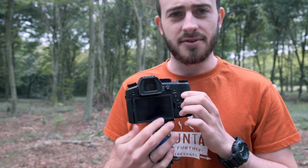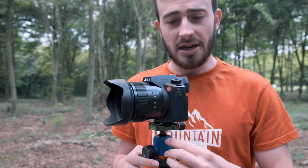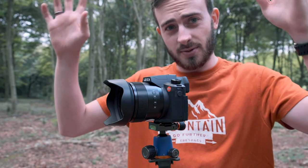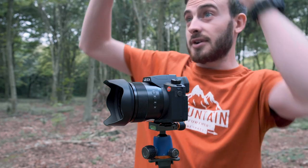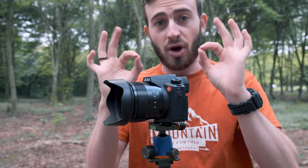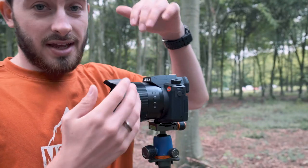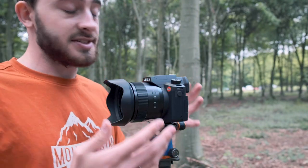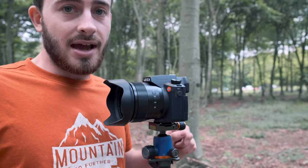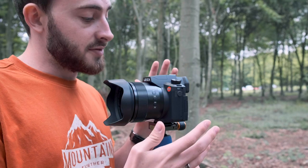Oh, how much we love a vari-angle screen. I'm not being funny — they genuinely are helpful. Have you been in those low situations, high situations? As a short person I've got to look over tall people, so vari-angle screens are perfect. And the bonus of the lens is the fact that it has optical image stabilisation, so if you're shaky-handed, this is really going to smooth out those shots — another very helpful feature.